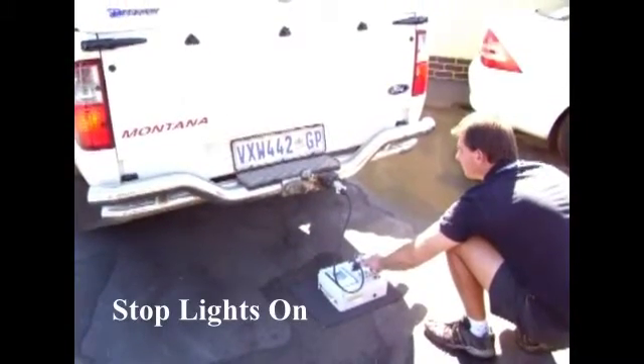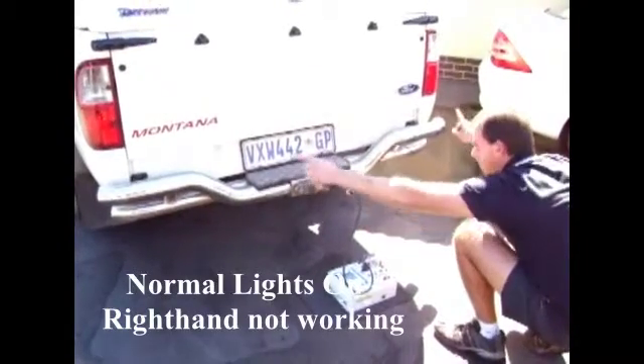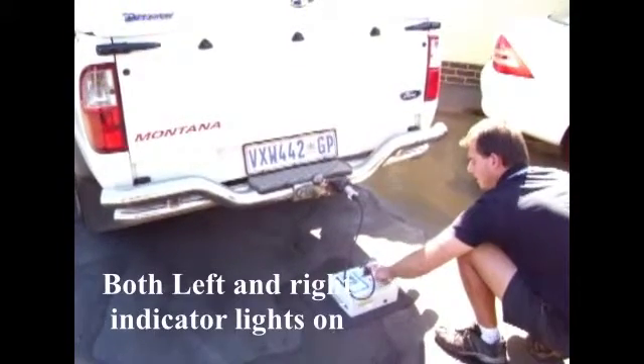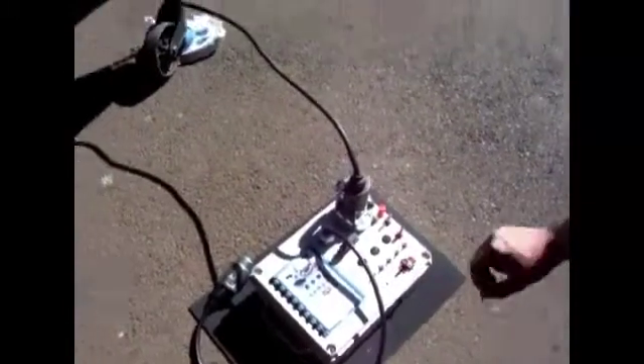The stop lights are now switched on. Now the normal lights are switched on. Both left and right indicator lights are switched on. Now let's see how we test the trailer lights and wiring — watch the video closely.